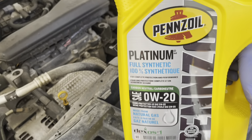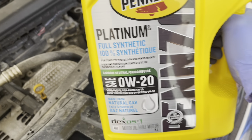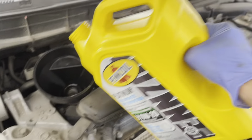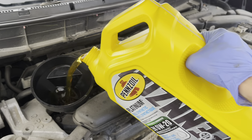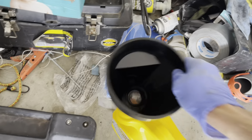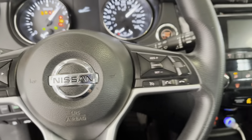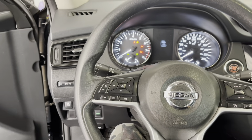This engine takes about 4.7 quarts, so we're gonna pour about four and a half first and then measure it from there. After pouring four and a half quarts, we'll stop, remove the funnel, and close the cap.